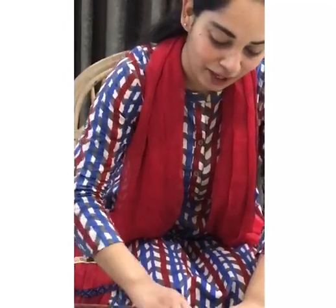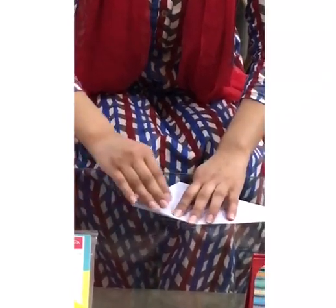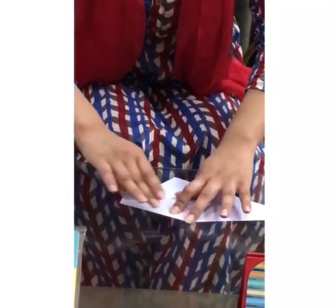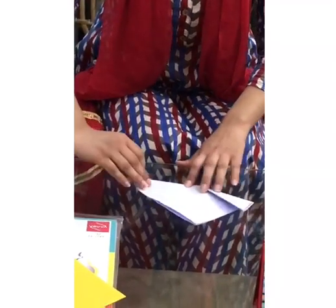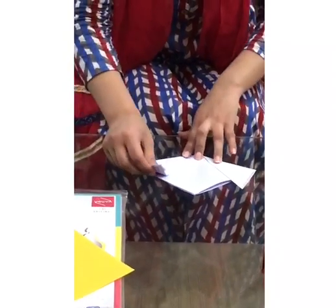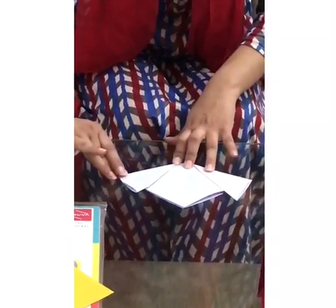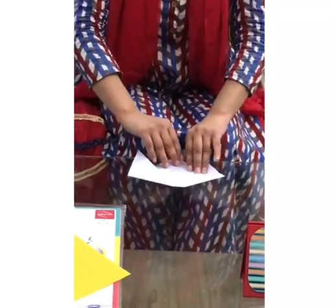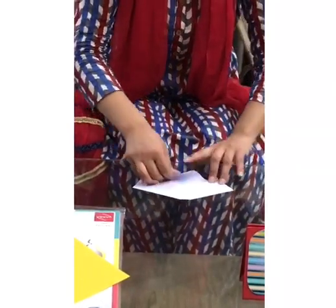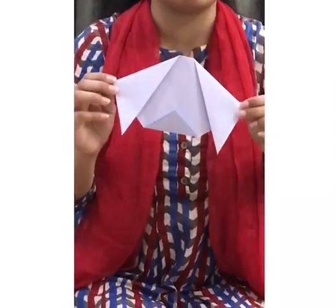Then we will be taking one end of the triangle and folding it downwards. You have to do it in a similar way as I am doing it. One fold I have already done; now we will do the same from the other side — press it very nicely. Then we will be taking the base of the triangle and folding it upwards in the same way, so your figure will come into this form.